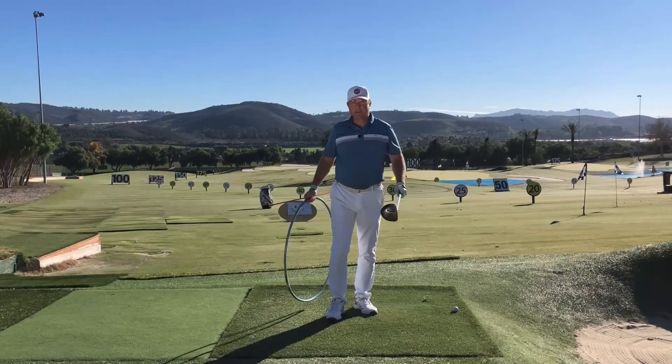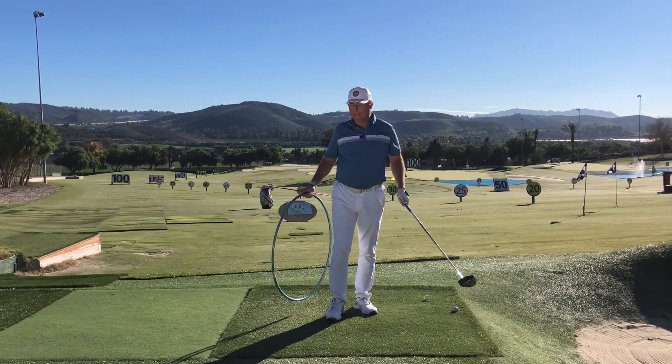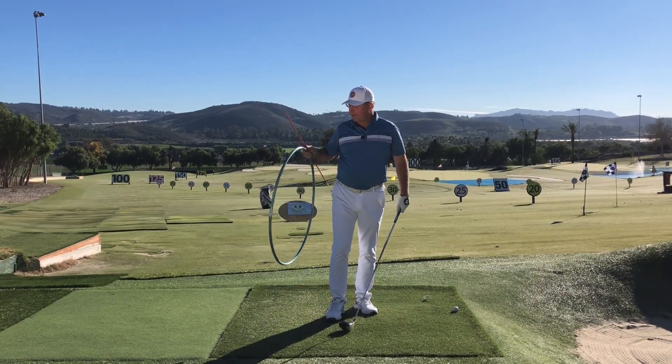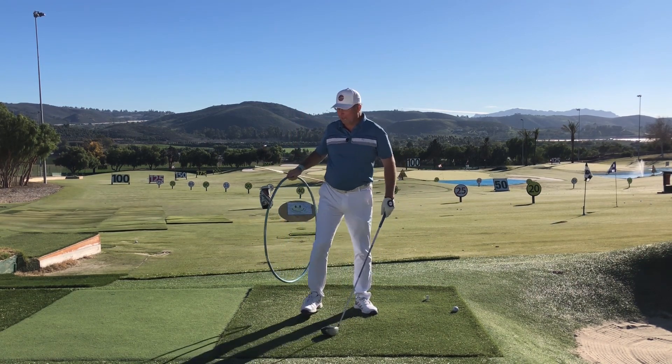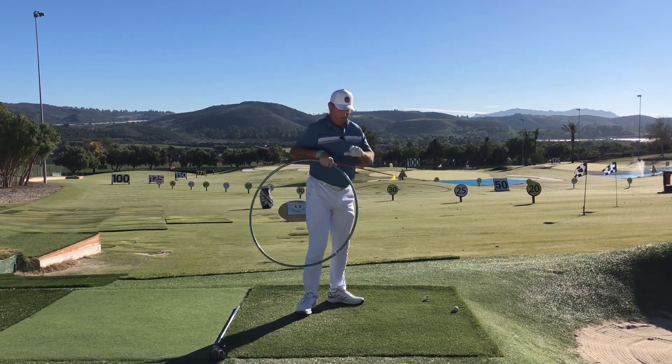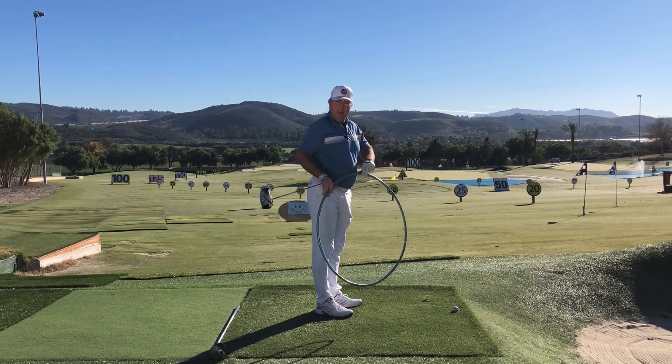To demonstrate some basics of the swing plane, I've enlisted the aid of a hula hoop and an alignment stick. I'll just drop my driver over here. Now let's take a look at a couple of basic swing plane ideas.